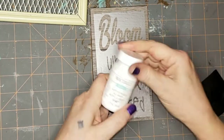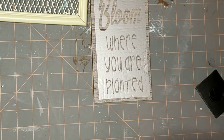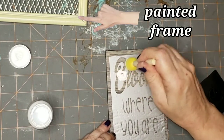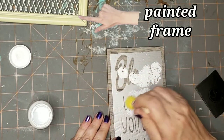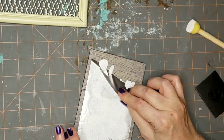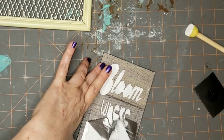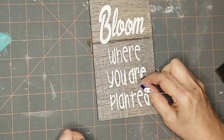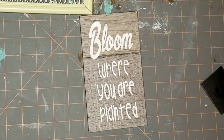Now I created a stencil with my Cricut and I'm going to use white chalk paint from Waverly and just dab all over that stencil. Notice the painted frame in the upper left corner. Once I had that painted, I didn't even wait for it to dry — I just went ahead and pulled the stencil off. I do have a little bit of bleeding because the piece of wood was textured, but that doesn't matter at all.